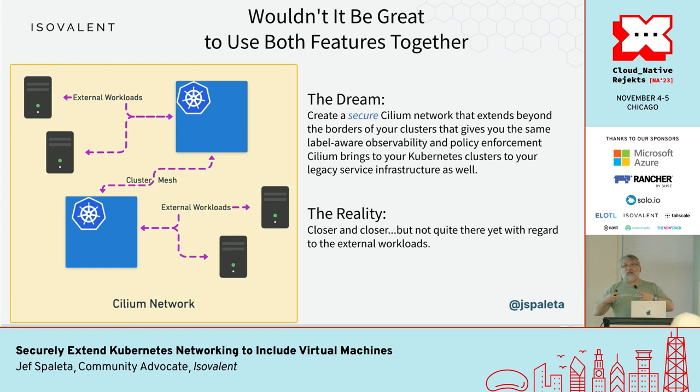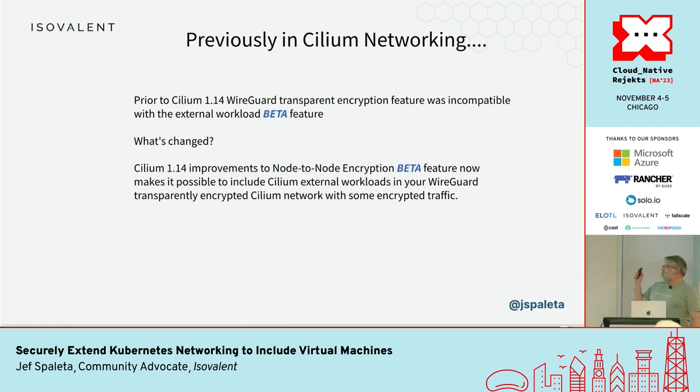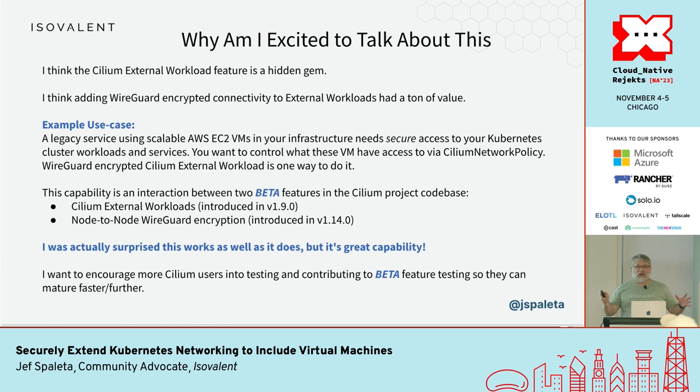You can get the benefits of Cilium's feature sets like observability and policy enforcement even outside your clusters — across clusters and external workloads. The reality is we're really close to this actually being achievable. Before Cilium 1.14 these features didn't work together at all. There's a new beta feature in 1.14 that allowed Cilium to encrypt traffic not just between pods and containers but between the node hosts themselves and the pods. That made what I'm going to show you possible, and I need to point out that these are two different beta features.